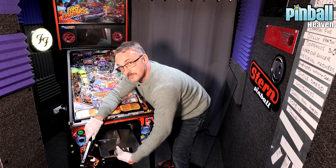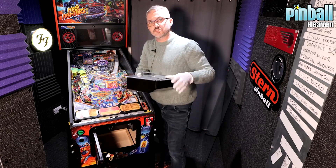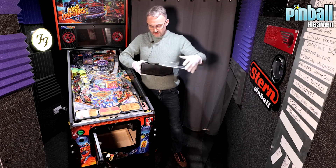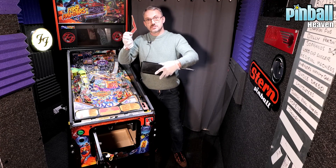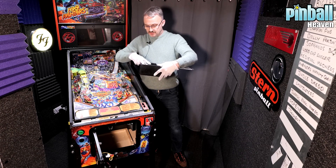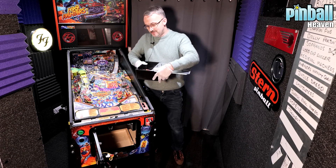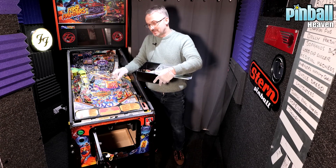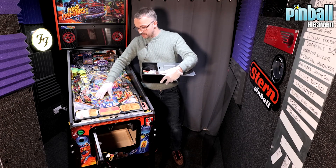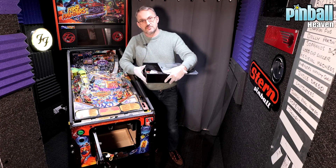Inside this coin box there are a number of things: you've got some spare plastic parts for the slingshots, a number of spare parts, some decals, some spare rubbers — there's a number of things in there. But most importantly inside are your pinballs, which you're going to drop inside the pinball machine. When I say drop I don't mean from a great height — you just place them on the playfield so they roll down into the trough.